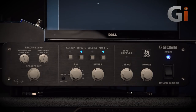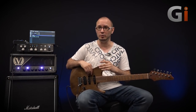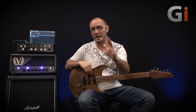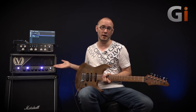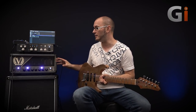It's effectively a very high-end variable reactive load box and attenuator, as well as being an incredible recording and live tool that features speaker emulation, incredible quality effects, amazing I/O capabilities in terms of recording and live use, and just a ton of different features that make it an all-in-one box for live and recording use with tube amps. It's really, really amazing.